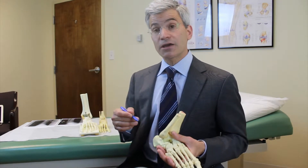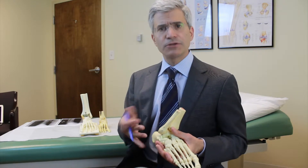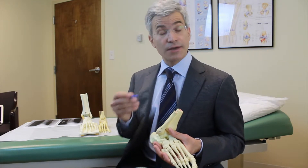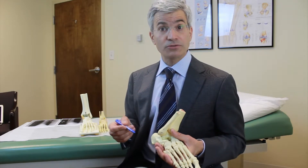Most patients do well with their conservative measures. Those patients that come back at six weeks or six months with a sense of instability or looseness in their ankle — yes, an MRI scan can be an effective way of helping make this diagnosis.